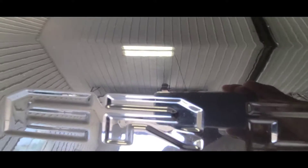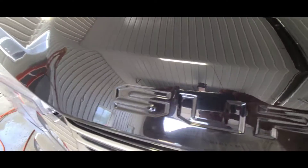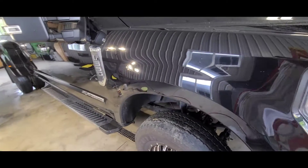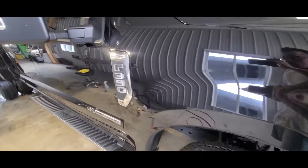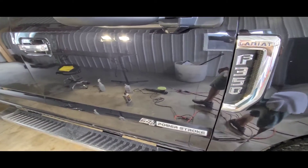On the hood it's really hard to see without the light on it, but there's the same scratching. Now we're going to show some results with the polisher — a lot of the scratches and marring have been taken off.